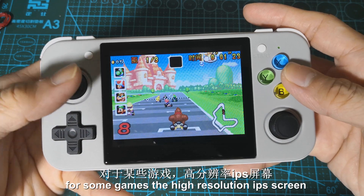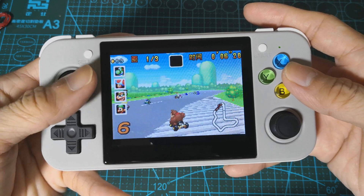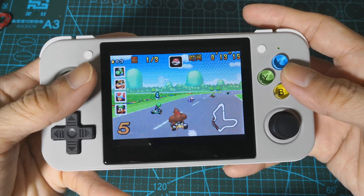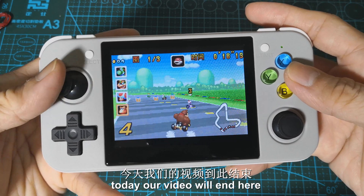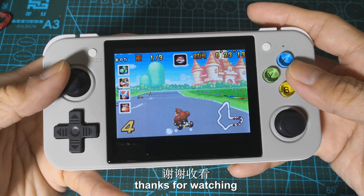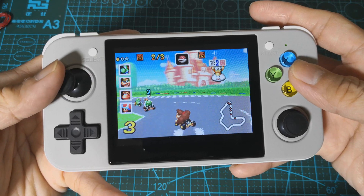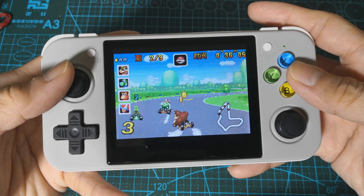For some games, the high resolution IPS screen is better than the original IPS screen. Thank you.